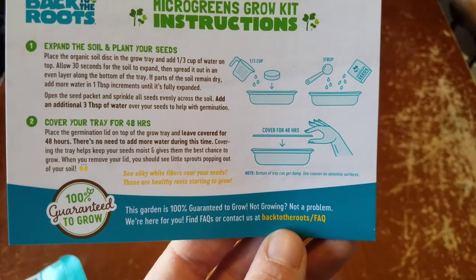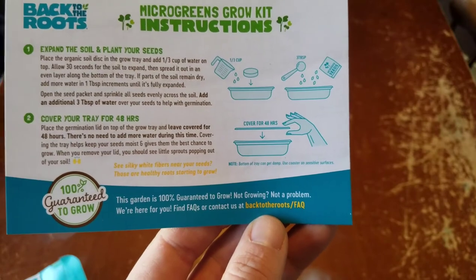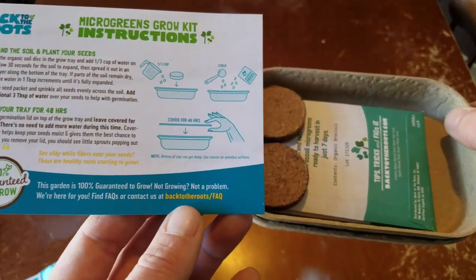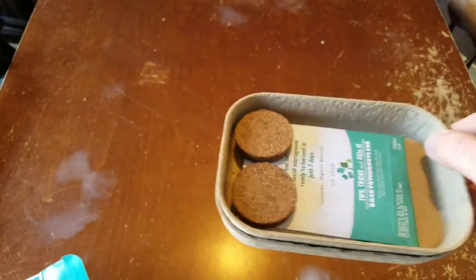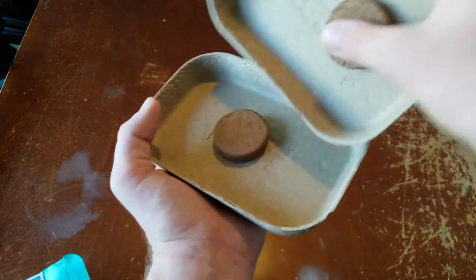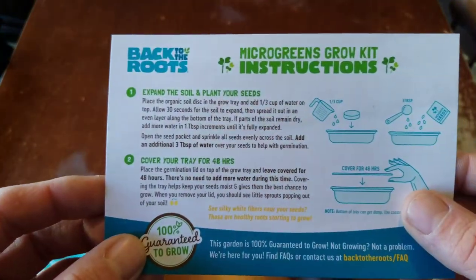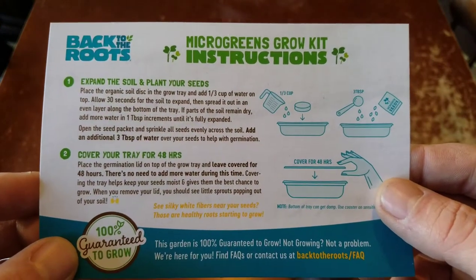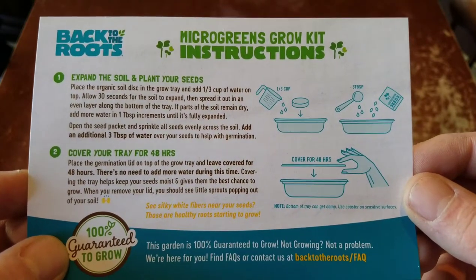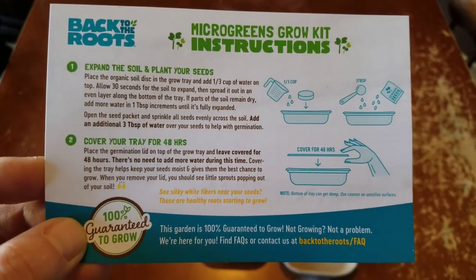Here are the instructions. Expand the soil and plant your seeds. Place the organic soil disc in the grow tray. Here's what that looks like, and there's the seeds. So we're going to take these apart, put one in each, and fill these with water. It says place them in the grow tray and add a third cup of water on top. Allow 30 seconds for soil to expand and spread it out in an even layer on the tray.